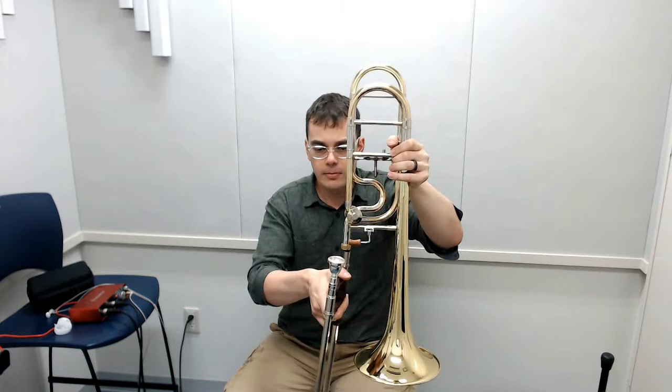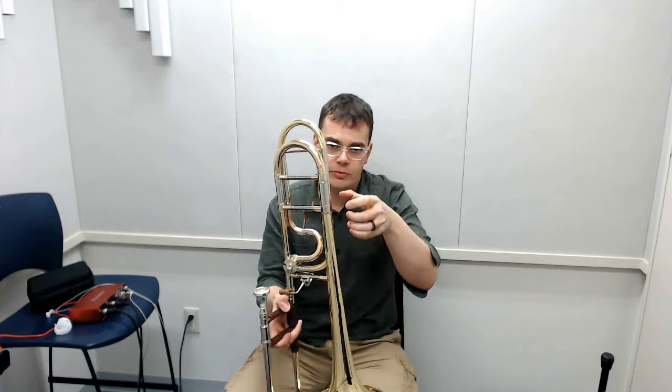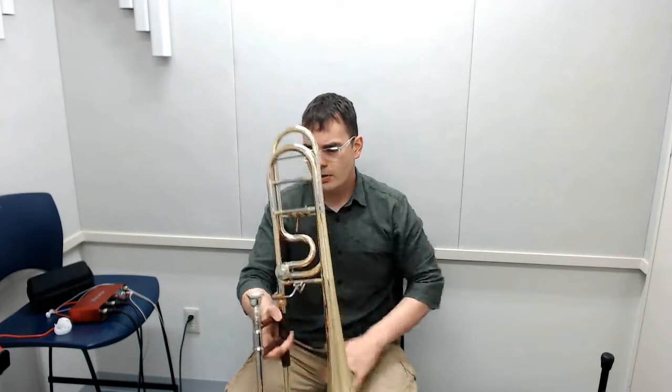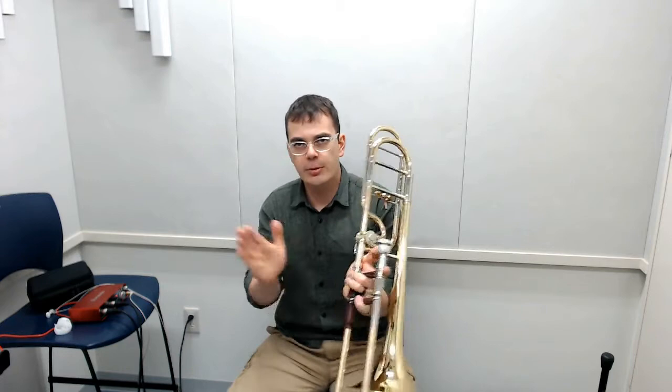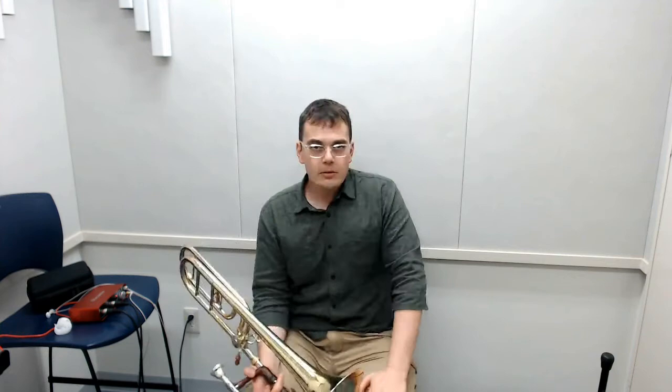Once you get your bell out, you want to be careful with that too. The bell section will fit on what's called the tenon — it goes in, and you're going to want to resist the urge to jam it down and twist it. Don't do that; you don't need to. Then this nut just tightens down — don't over-tighten it. You'll notice there's an angle formed between the slide and the bell. You want roughly a 90-degree angle, sometimes a little less.